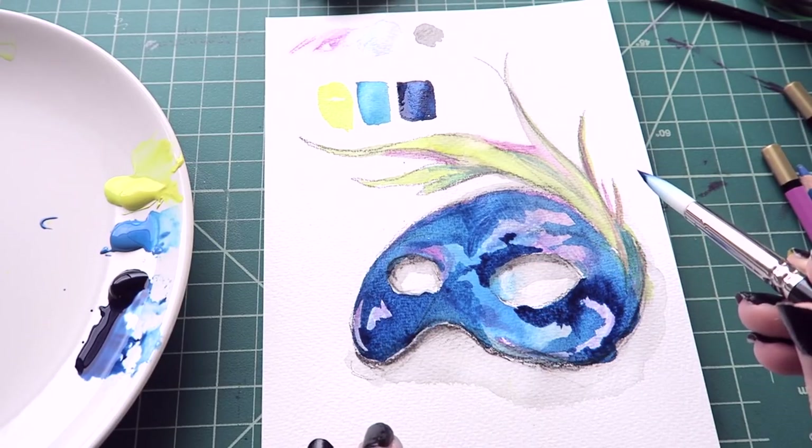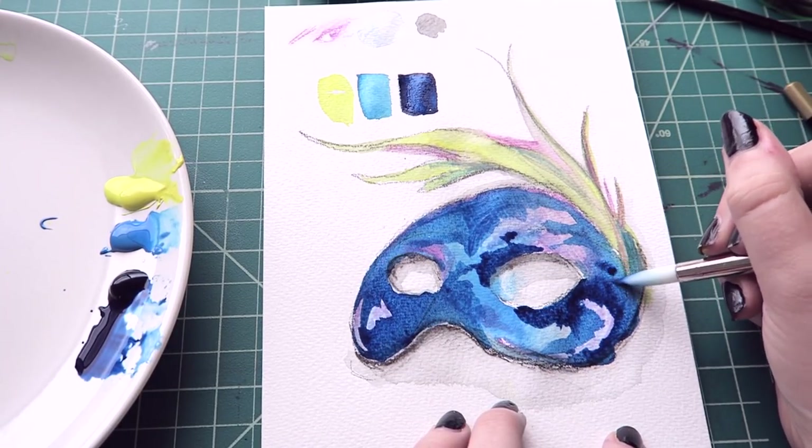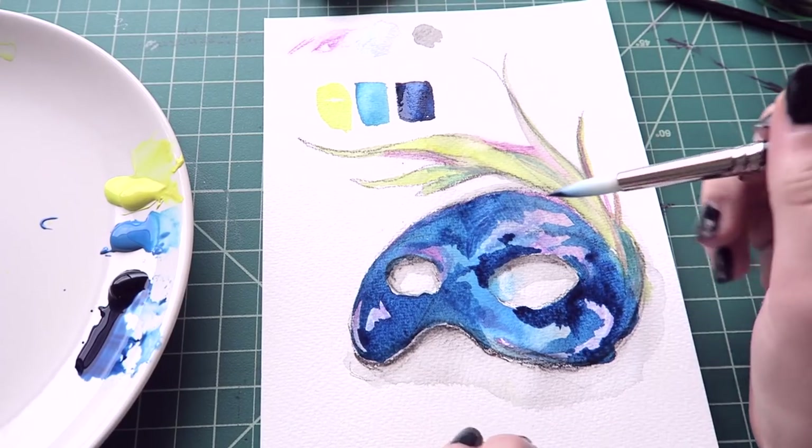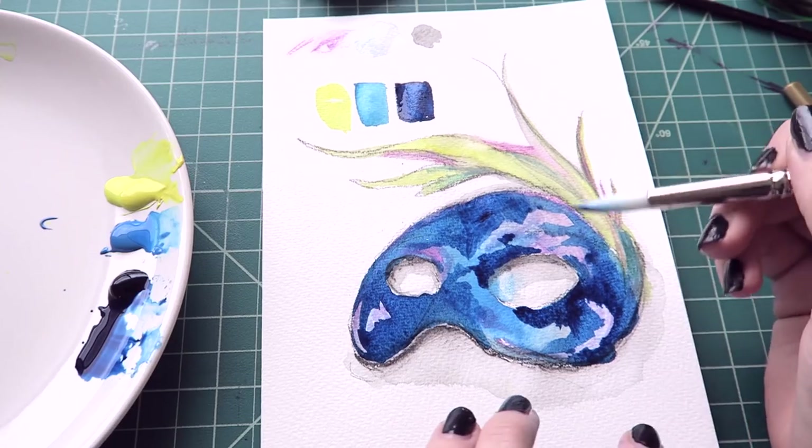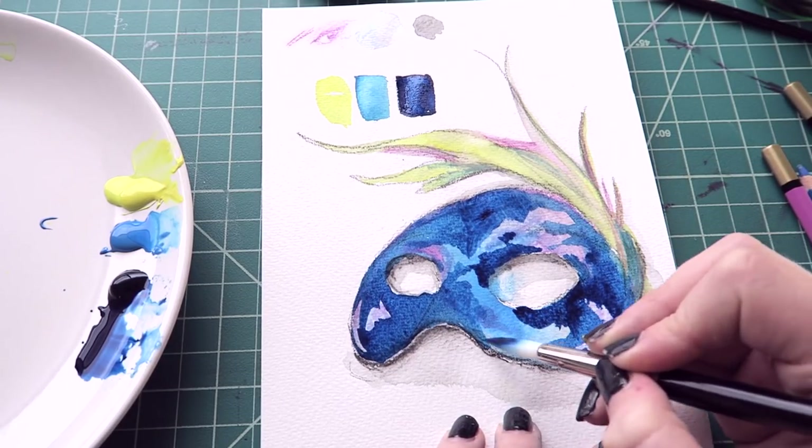I'd be lying if I said I knew what I'm doing. I'm kind of just trying to be organic with my strokes — I don't want anything to look too square. That's all I'm really thinking about.